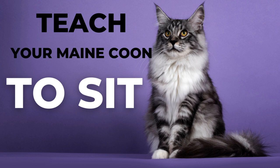Welcome to our video. In today's tutorial, we'll guide you through the process of training your Maine Coon to sit.